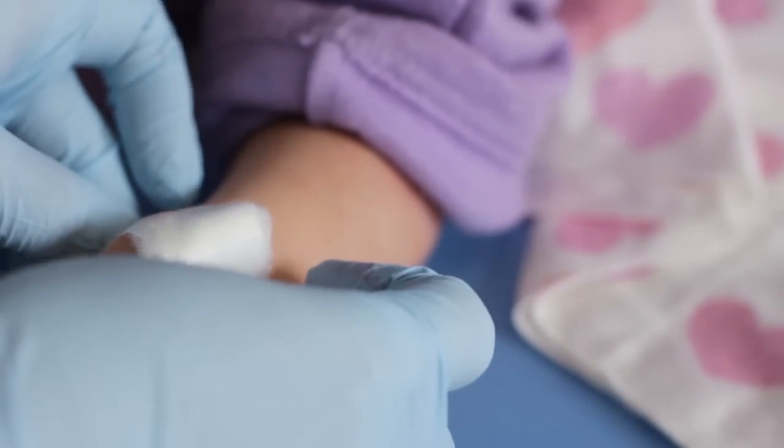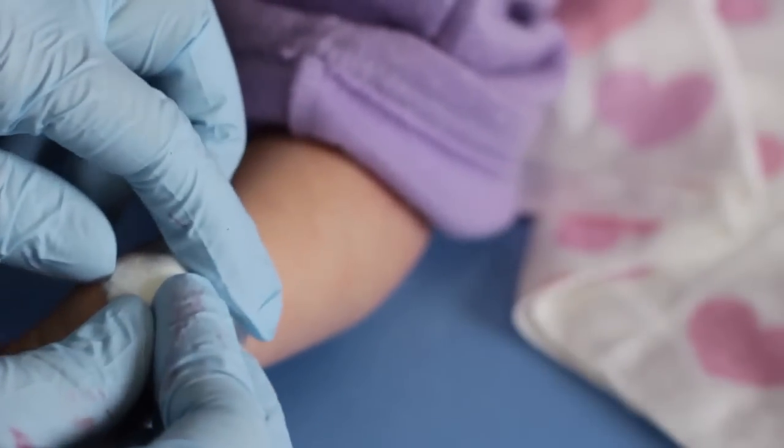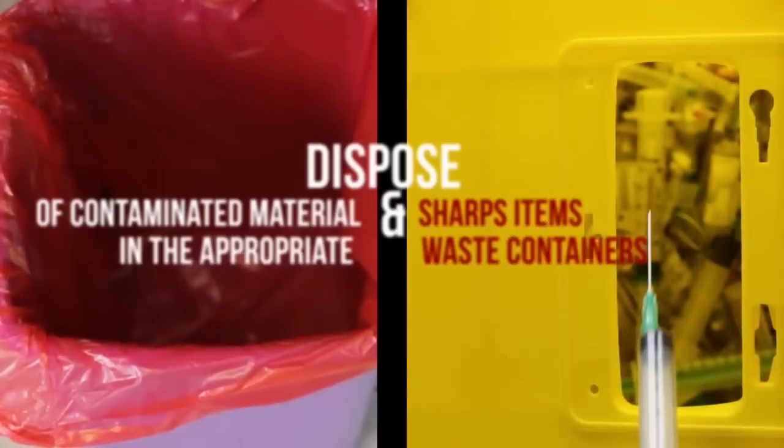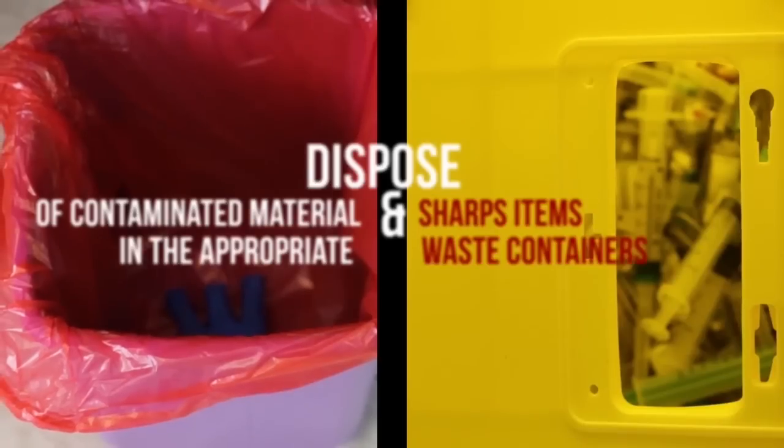Tape a small piece of gauze or cotton wool over the puncture site using hypoallergenic tape. Dispose of contaminated materials and sharp items in the appropriate waste containers.